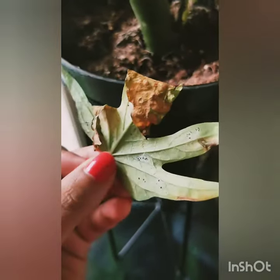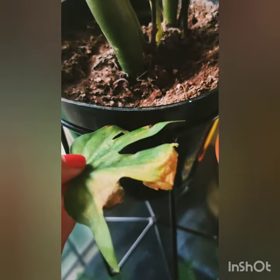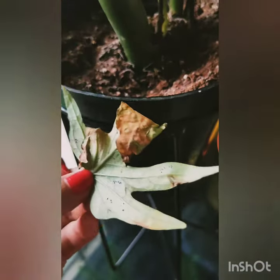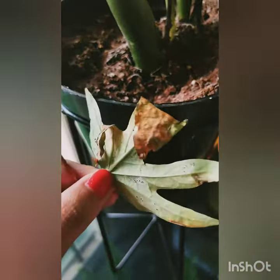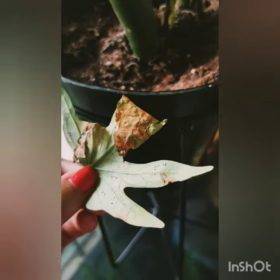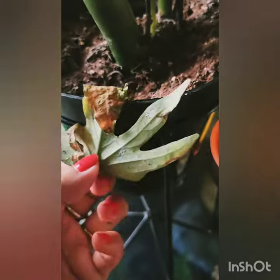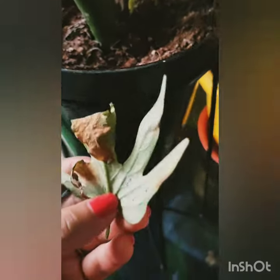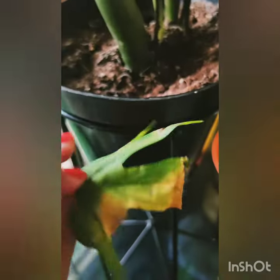If you see such things in your leaves and there is browning of tips and yellowing of leaves, then just remove that leaf. Or you can just spray neem oil with the soap solution, just to avoid these insects and lessen them. You can do these tips. If you like it, please like and subscribe to my channel Plants Guide. Thank you.